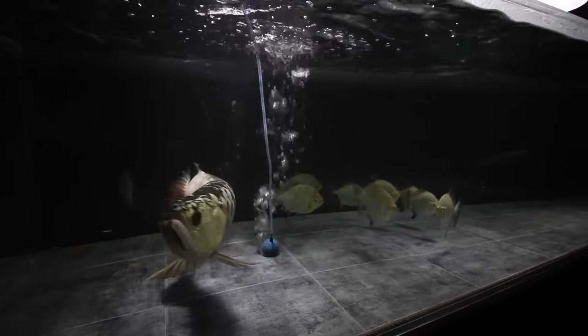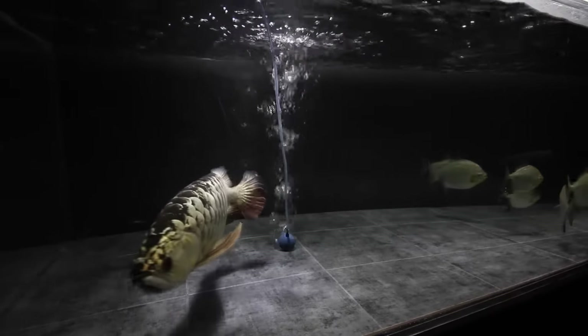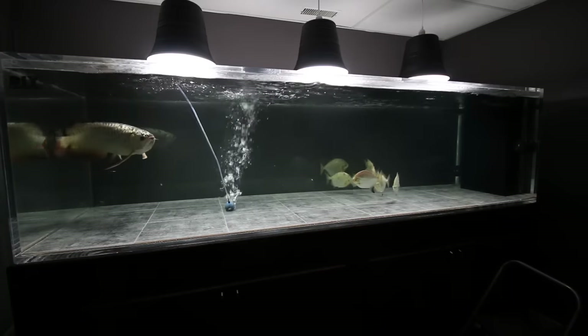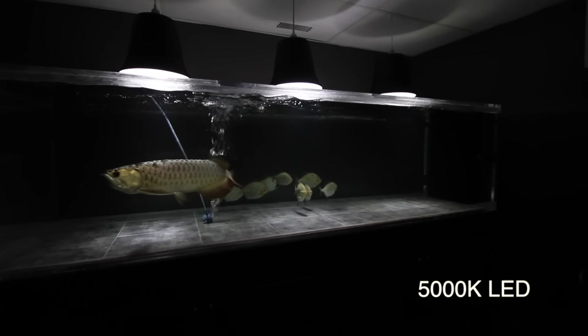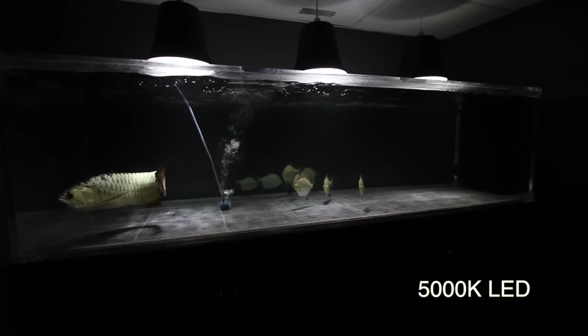When picking a Kelvin rating, this refers to the color the light will be. Try to pick something between 4500 and 6500 Kelvins. In this example I was trying 6500 Kelvin CFLs and 5000 Kelvin LED. The higher the number you go, the bluer the light will get, and the lower the number you go, the more yellow or green the light will get.